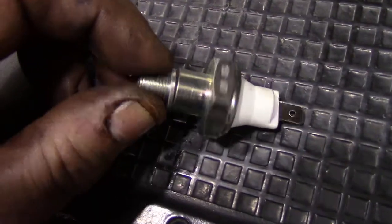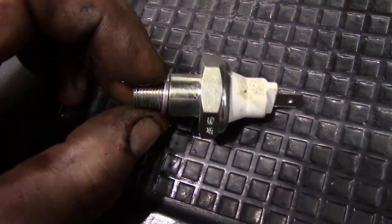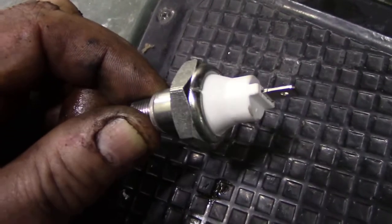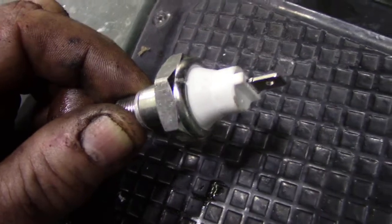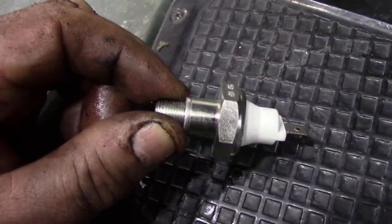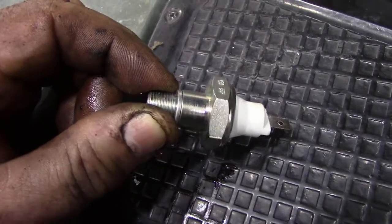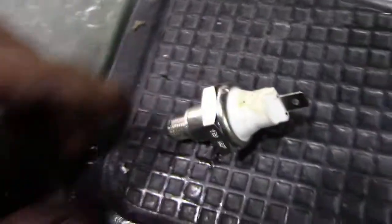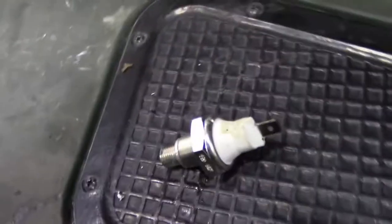Be tempted to put an OEM one or a genuine Land Rover one on - they'll last longer. They won't last forever, but they won't leak as much. They are a bit tricky to fit, but not impossible. Everything is covered in your workshop manual, and changing that switch is one thing the workshop manual covers quite well.